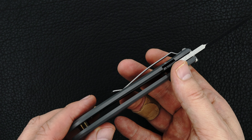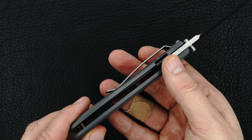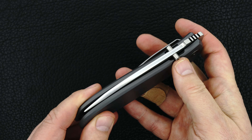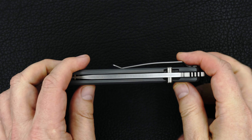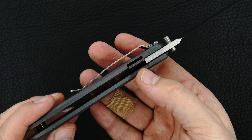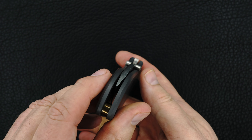Bob puts an inset lock in. Great action, easy lock release, blade's dead center.